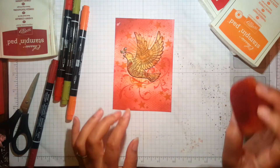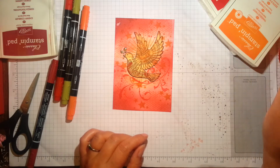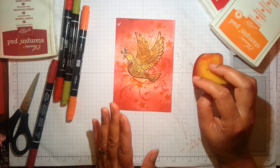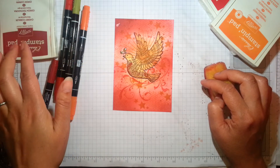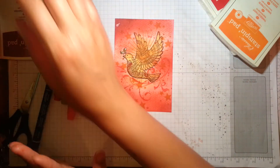Actually, before I started stamping I sponged the paper. I used a bit of Tangello Twist and then went from light to dark — starting with Tangello Twist, then adding a little bit of Real Red, and then Cherry Cobbler towards the edges.